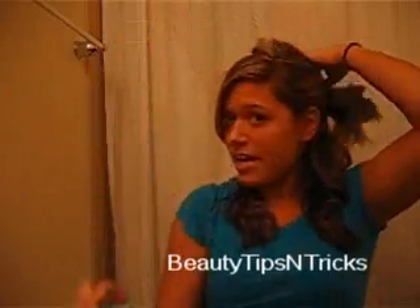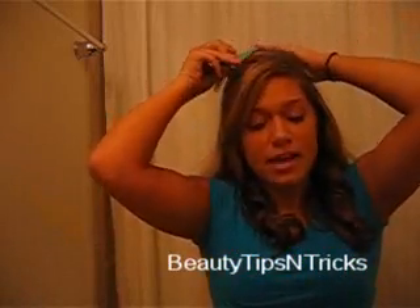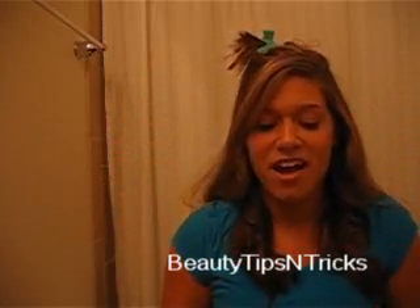Once the bottom section is done, take out the next section of hair, then divide that section in half again and clip it up. If you look on the sidebar, I posted a picture of the look we're trying to accomplish — she has more corkscrew-type curls, not the banana curls you normally get with a curling iron.